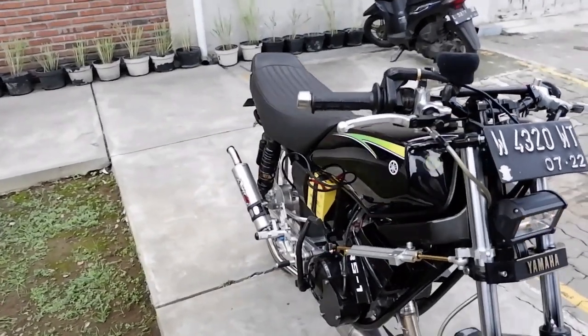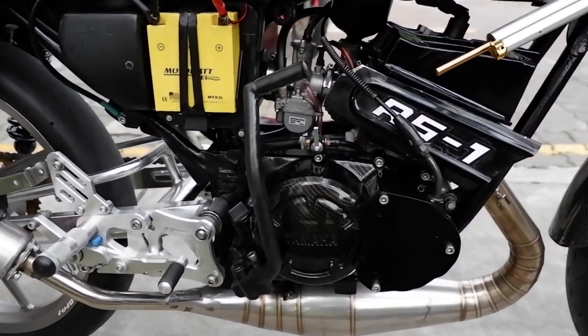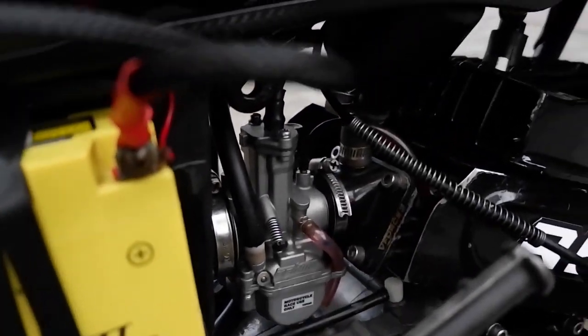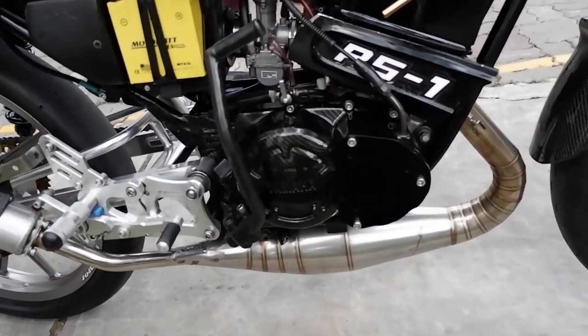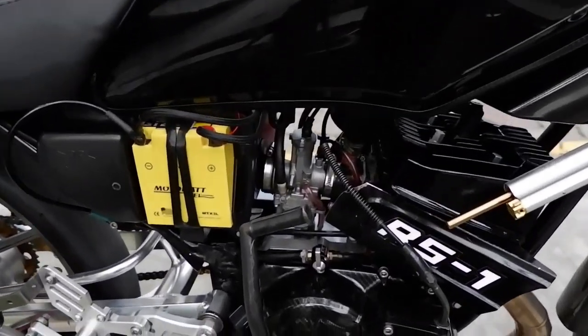Bagian engine dari karburator dulu — karburator kita pakai PWK 28, original. Terus masuk ke membran, kita pakai Vivoce 3. Ini yang Air Exhaust — bisa dipasang di air raking. Tapi kalau air raking pakai ini, kita harus porting lagi bagian dalamnya, untuk sesuai dengan membran Air Exhaust.